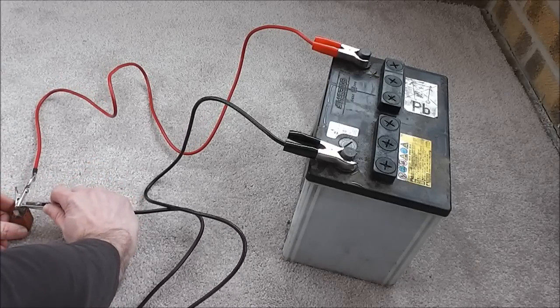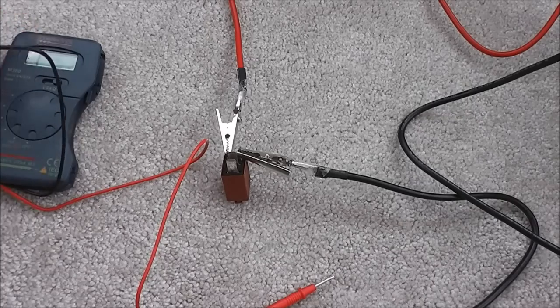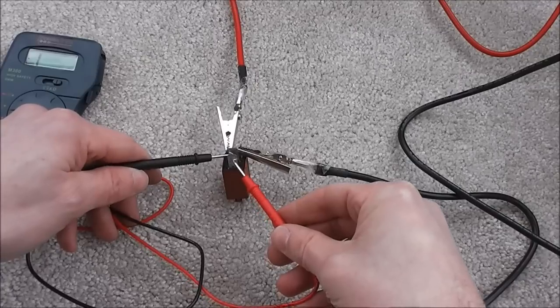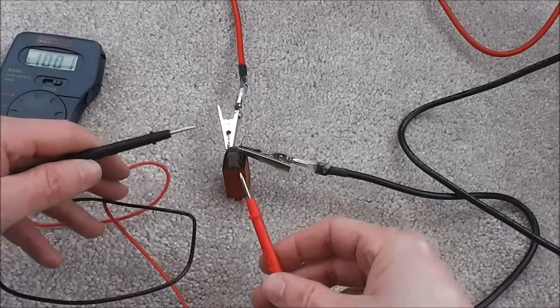You should hear a beep if the circuit is working properly. Which we do.